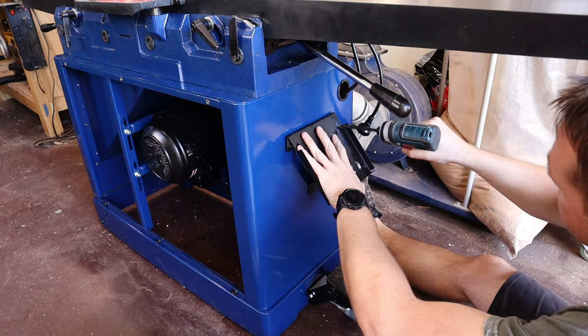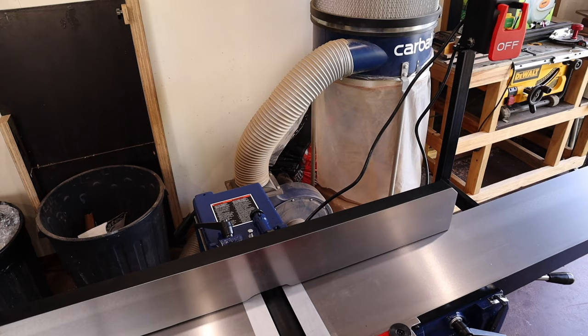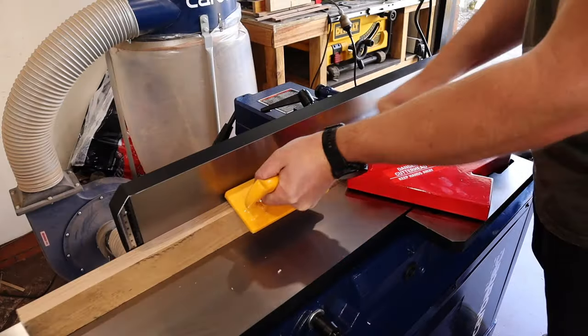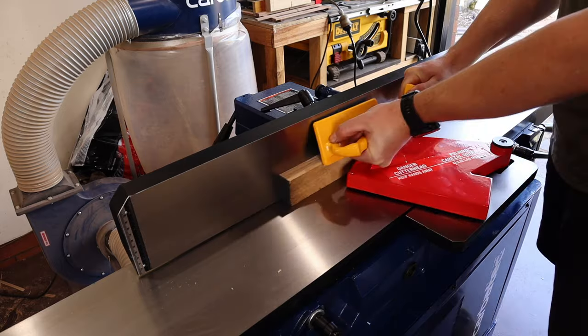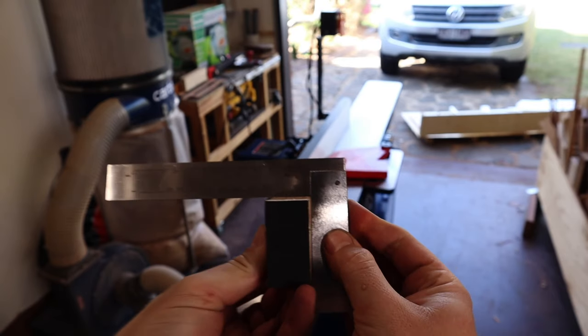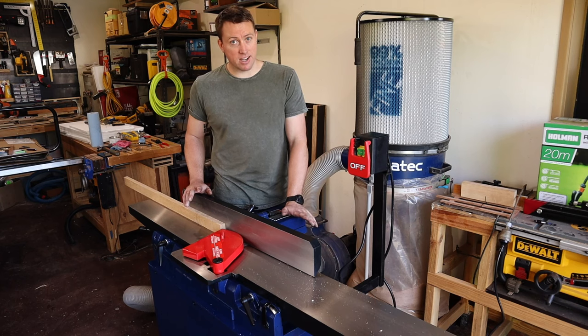I made do, put the paddles in place, and it was time to inspect my work and take it for a test drive. The finish from the helical cutter head was incredible — it was also extremely quiet and delivered a perfect square edge. I really couldn't be happier with this unit.